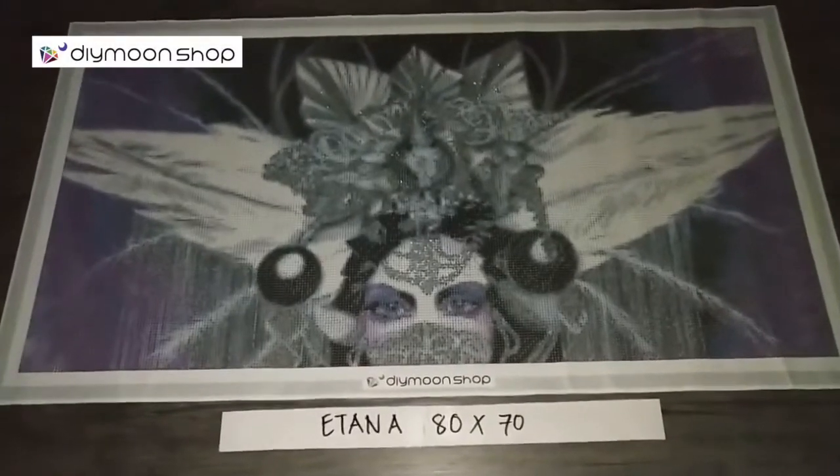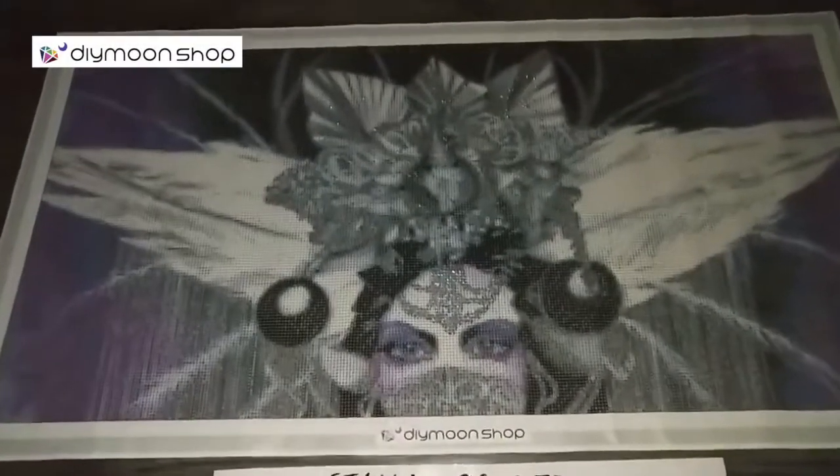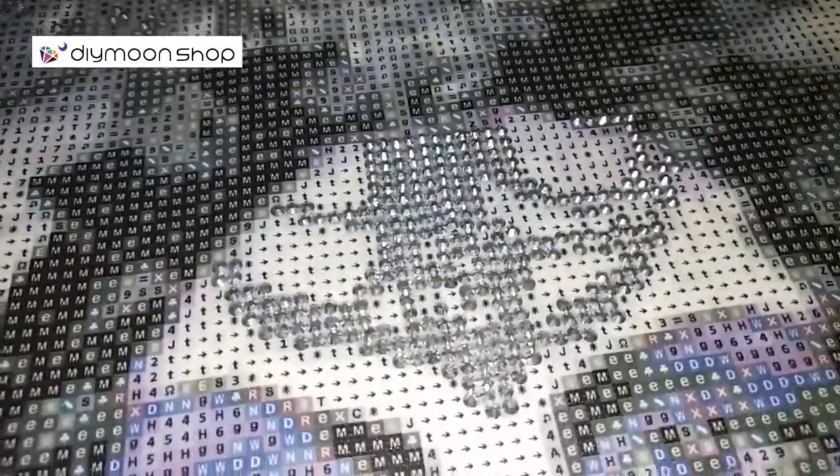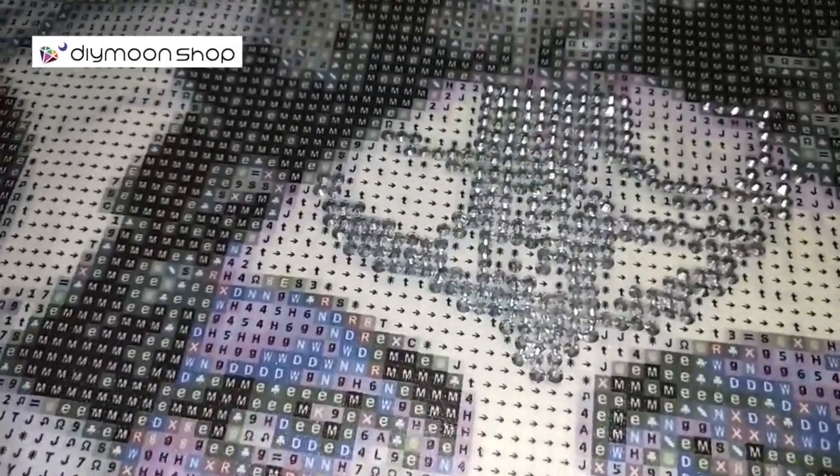For Itana, 80x70cm, with the free special treatment version 1 as part of the October promo, we have silver diamonds that are used on the jewelry that she has on her forehead.